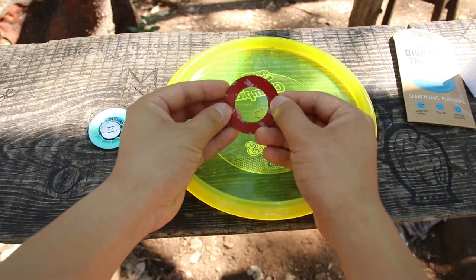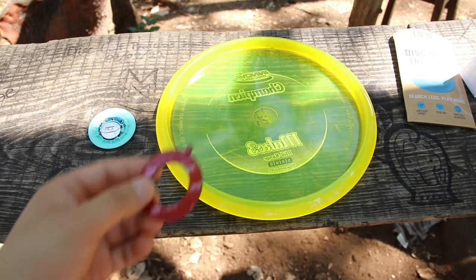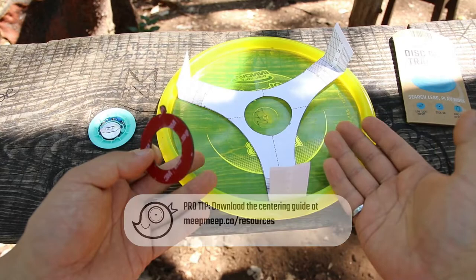Now grab one of your adhesive donuts and carefully place it right in the center of your disc. You can actually get it pretty close just by eyeballing it, but for best results we recommend downloading, printing, and cutting out our centering guide from the resources page on our website.